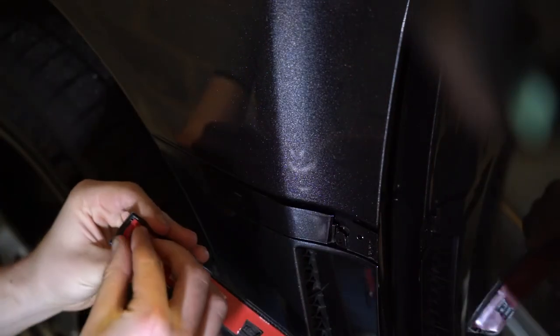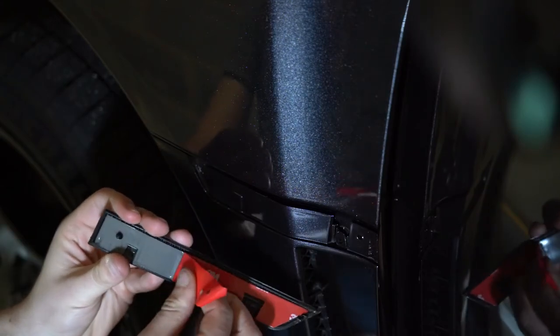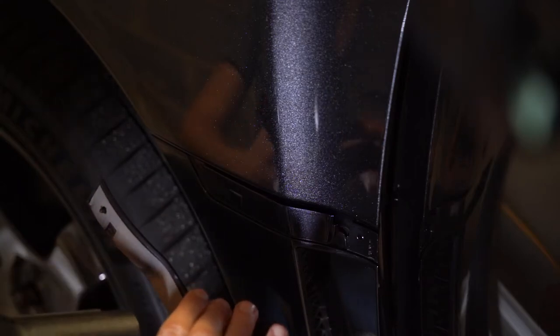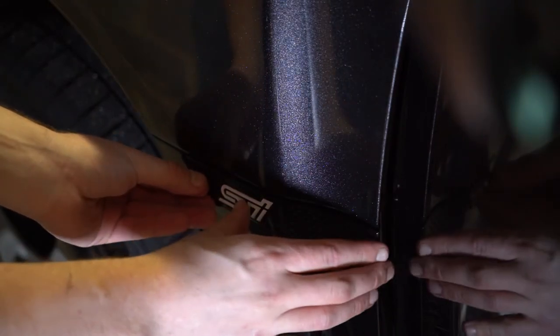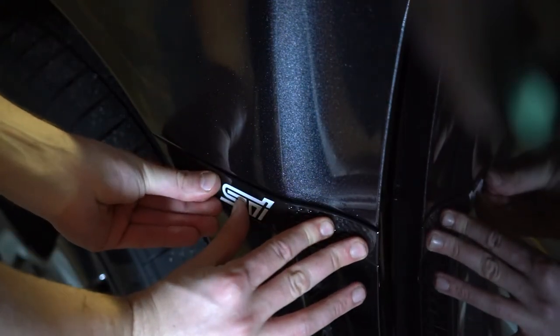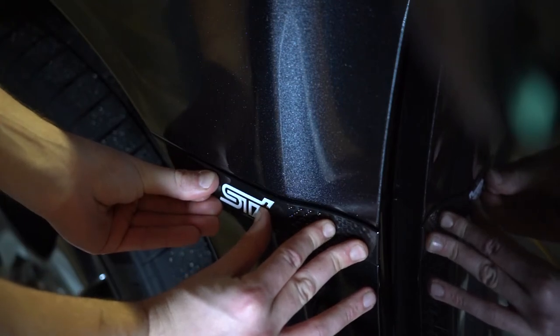Once ready, peel off the backing of the new badge. You can also apply a little bit of heat to the badge itself. Then go ahead and stick it onto the car, making sure you align the pin on the badge to the hole on the car, and apply 30 to 60 seconds of as much pressure as possible just to make sure that the badge sticks to its new surface.